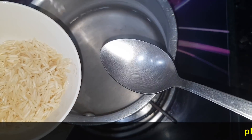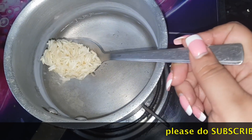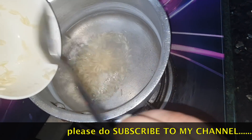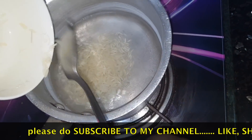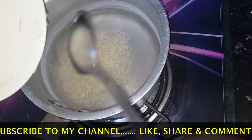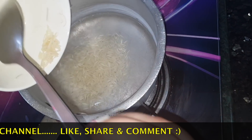First of all, boil about 1 cup of water. You want to take brown rice, but white rice will also work. You will have to use rice water — this is a Korean beauty technique.